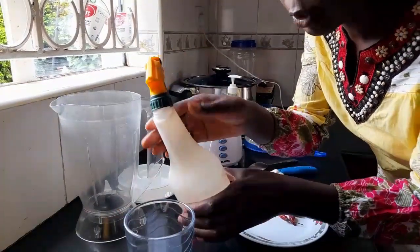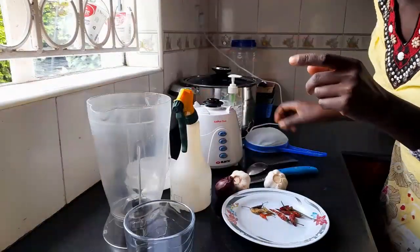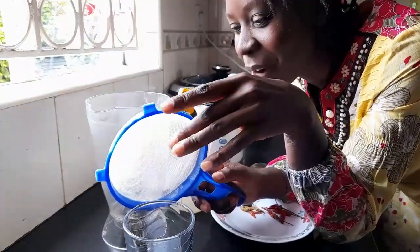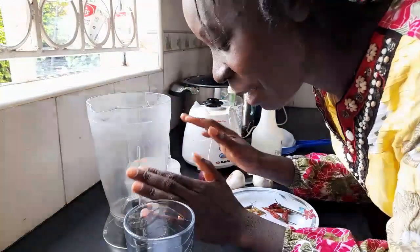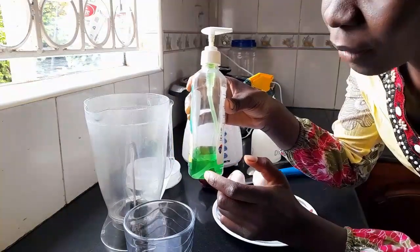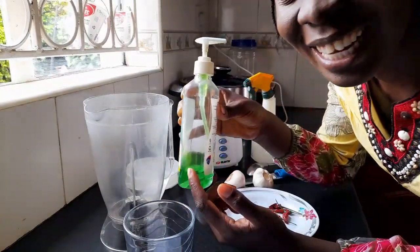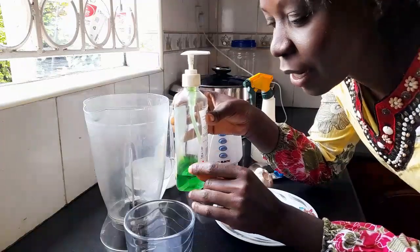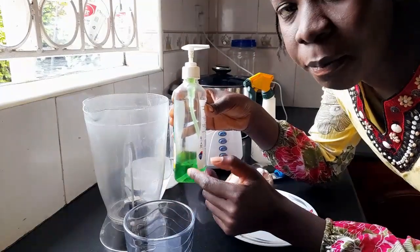You need a spray bottle to spray your plants, then you're going to blend the mix. After blending, you have to sieve the mix, because if you don't, the thick substances will block your spray bottle. I also have some liquid dish soap. This liquid soap acts like a sticker when you spray your plants — it helps the spray stick onto the leaves so rain doesn't wash it away, and when it contacts the pest it will kill them.